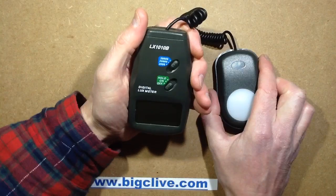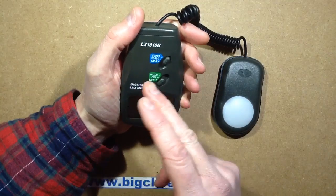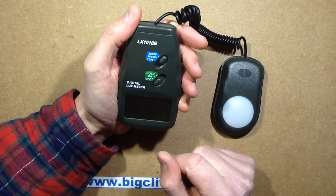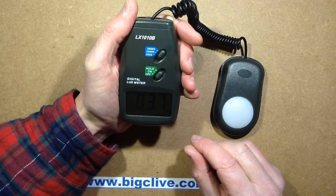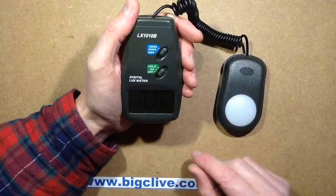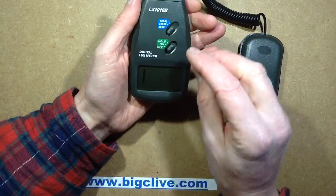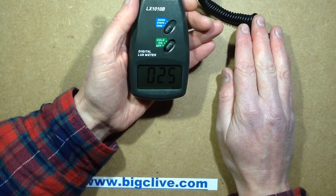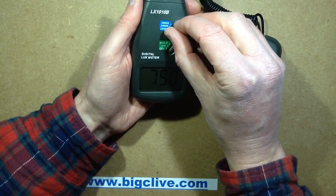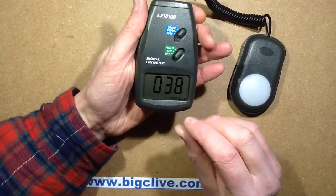It's got three ranges: 2,000 lux, 20,000 lux, and 50,000 lux. There was another version of this that went up to 100,000 lux — I'm not sure what the difference really is, because when you actually turn it on, technically speaking it could go up to 200,000 lux. But I'm guessing maybe just the light sensor they've used isn't as efficient at that level. The three settings display the lux raw — so that's about 31 lux with my hand over it. The next setting multiplies the display by 10, and the next setting multiplies it by 100.